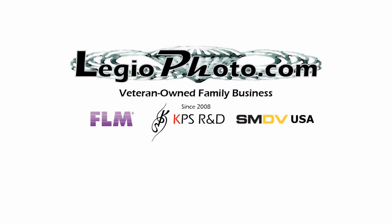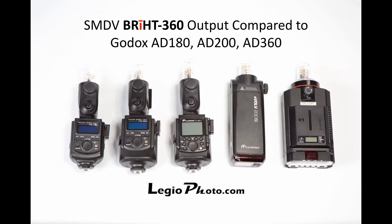Hello everyone, this is Jay from Legio Photo. A lot of our customers have been asking us about SMDV's Bright360 — specifically how its light output compares to other battery-powered bare bulb flashes, mainly the Godox 360. So we decided to do a quick comparison of SMDV's Bright360 to other Godox bare bulb flashes.